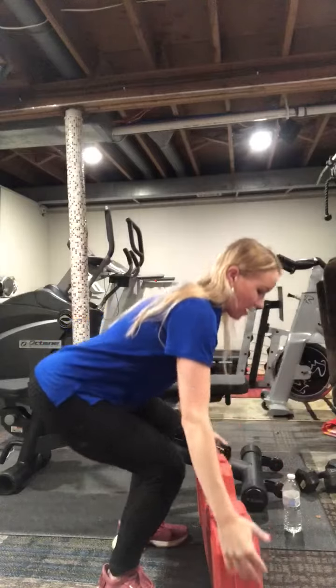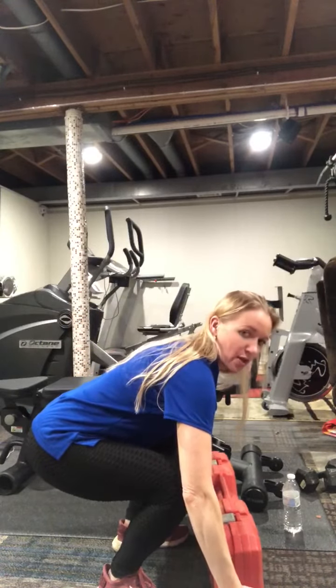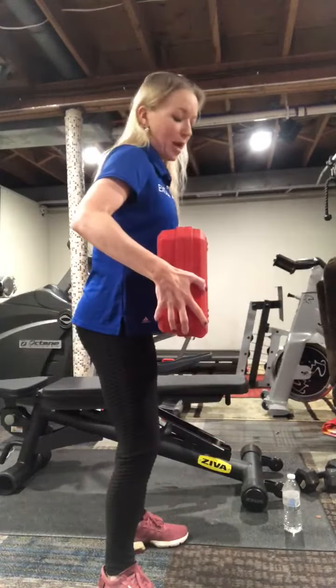Chest up. We're going to drop down as low as we can to lift the object, keeping the object close to you, and then we use our legs and our glutes to stand up, trying not to use our backs at all.